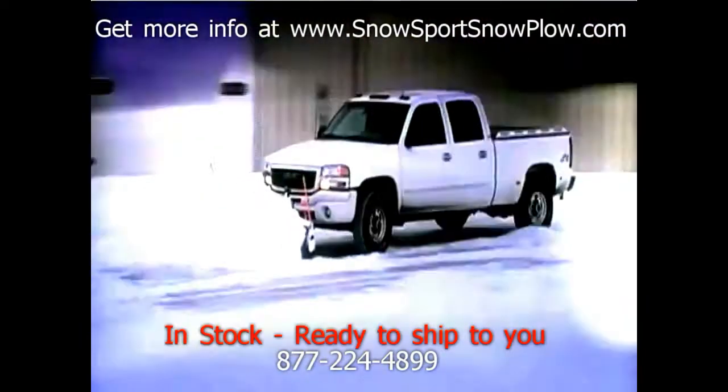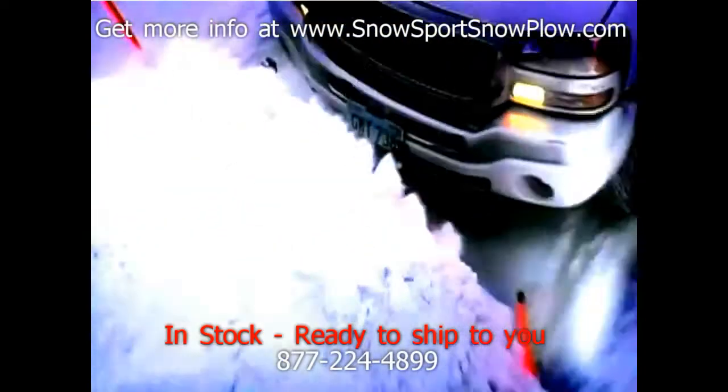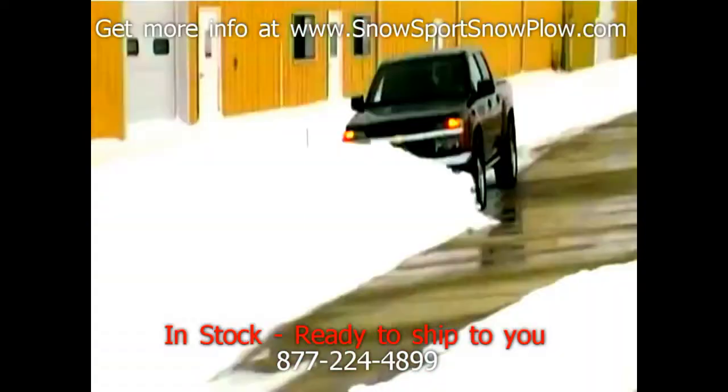So when it does, get in, get it out, and get on with your day. The Snowsport HD Utility Plow sets up in seconds and makes snow removal faster and easier than ever before.